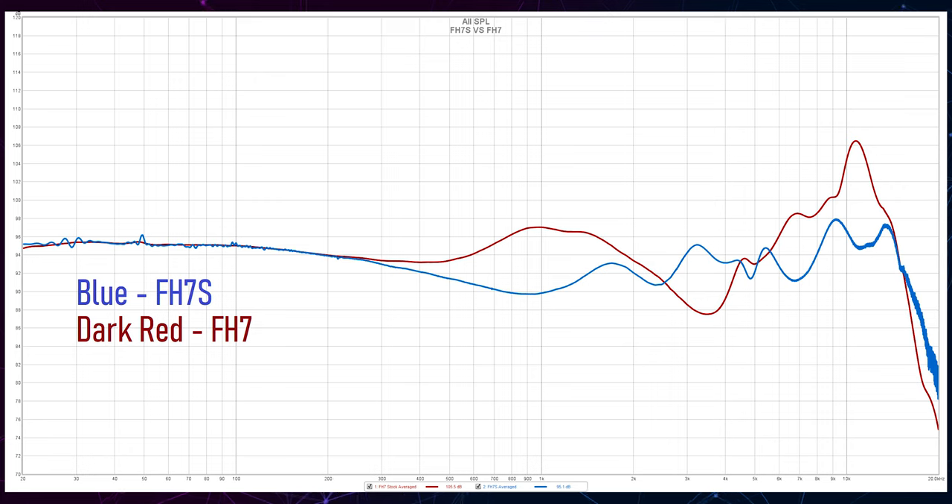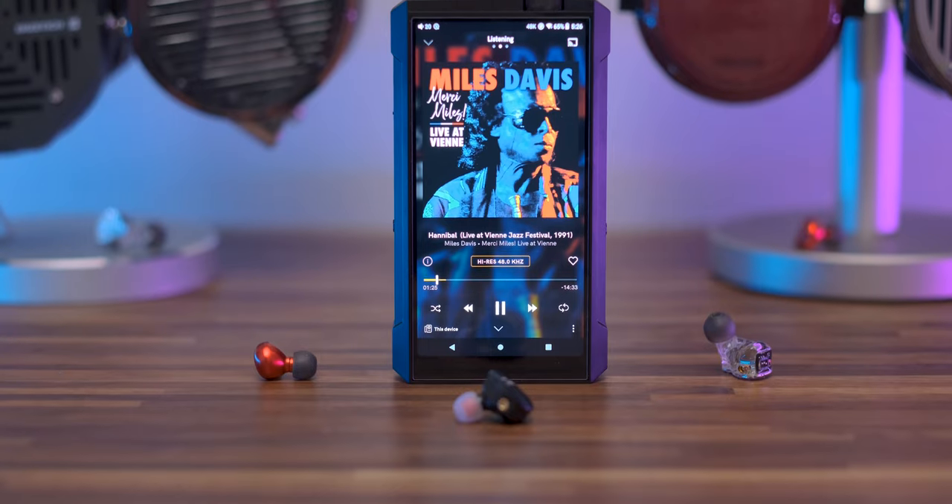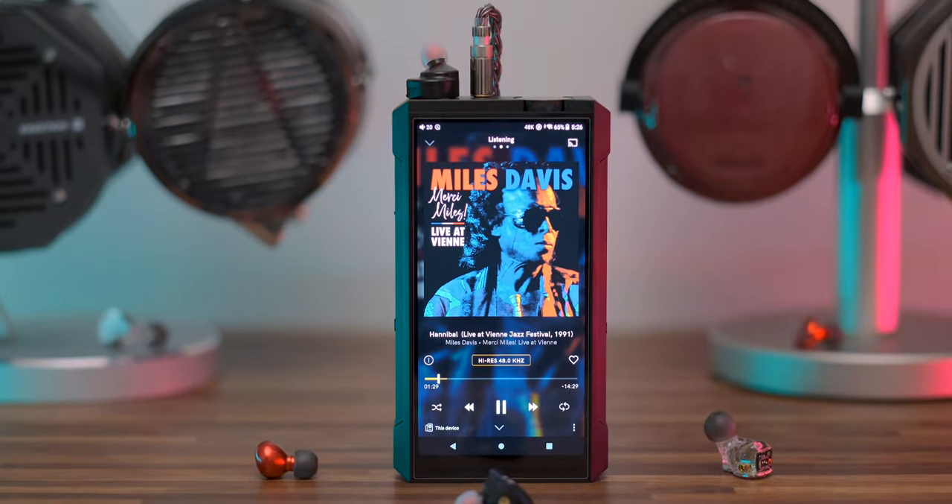Sound-wise, while FH7 were my daily driver IEMs for about three years, there was one and a half things I would change right away. Regardless of which acoustic filter or ear tips I used — neutral, treble, or bass — there would be a big rise between 10 and 12 kHz. Not a small rise, actually a 10dB rise from linearity, and that's a huge one. Not a lot of sounds happen in that region, but the ones that do will simply pierce your eardrums. FH7 can sometimes sound quite bright and quite harsh.